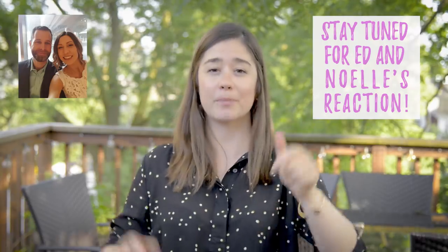Thanks so much for watching this video. I really hope you enjoyed it. If you like these kinds of makeovers, give this video a thumbs up, subscribe down below, and comment on what you want to see on this channel next. Thanks so much for all the love.